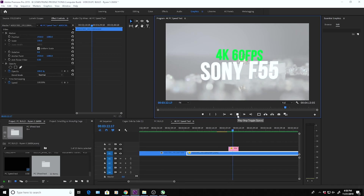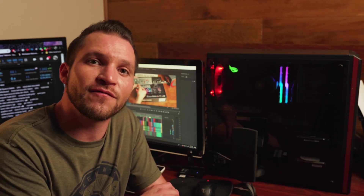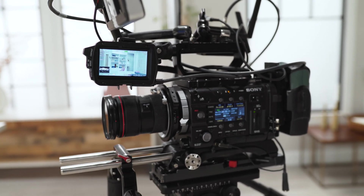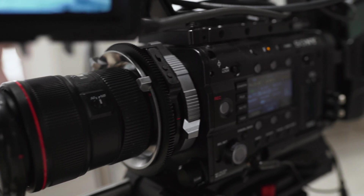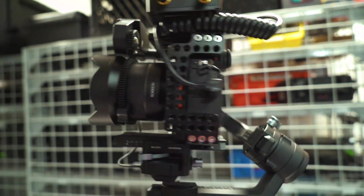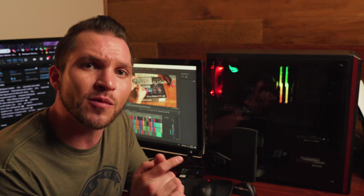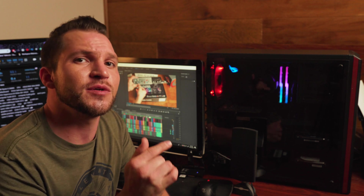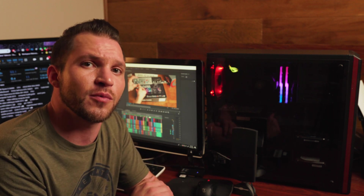We're going to be jumping into Adobe Premiere Pro CC and editing a 4K timeline. The footage is shot on the Sony F55, a cinema camera. We have some 4K 60 frames per second footage as well as some Sony mirrorless footage. We're going to mix a couple of frame rates, throw some effects on, and before we do that, let's jump into Cinebench and get some baseline benchmark numbers.